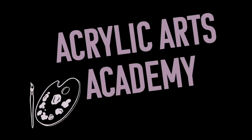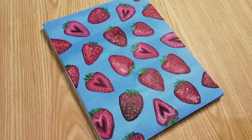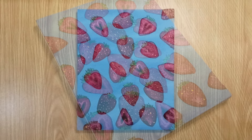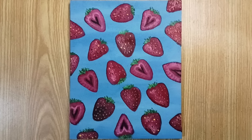Welcome back to Acrylic Arts Academy. Today we'll paint this easy strawberry painting. In this video, we'll create a beautiful strawberry design using acrylic paints on a blue background. Let's get started.